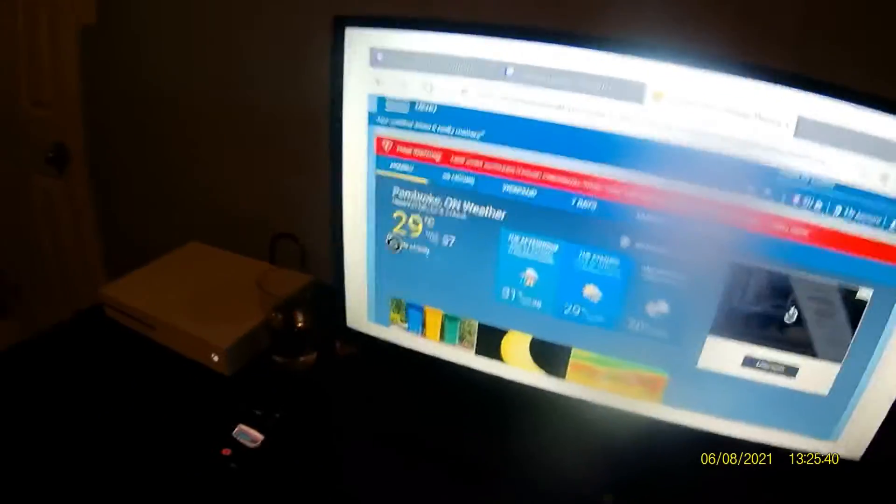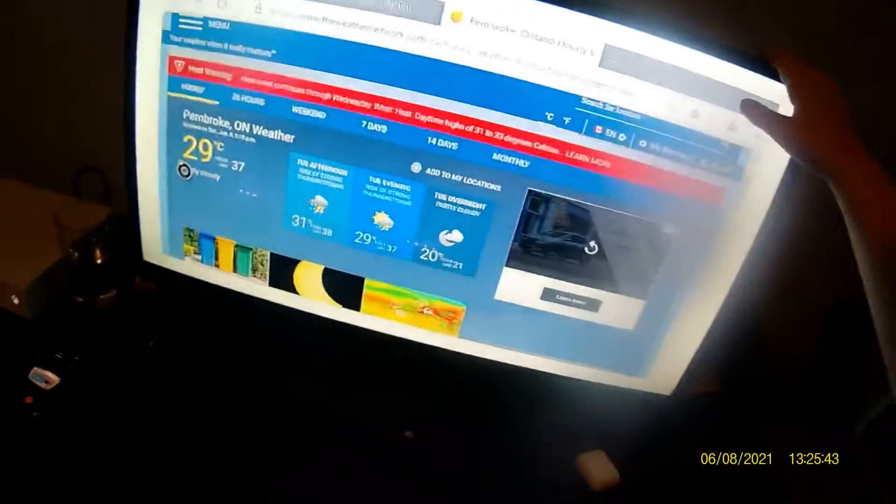We have from last time a 32-inch Roku RCA TV, 1080p, which is fine. We also have this Apple TV — third generation, not the new one. I don't really use Apple TV all that much, I really use it just to connect my phone to my TV to watch hockey.